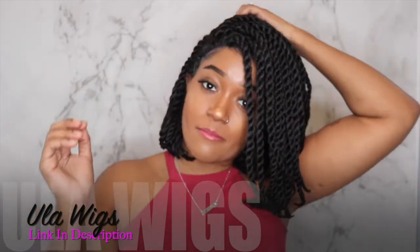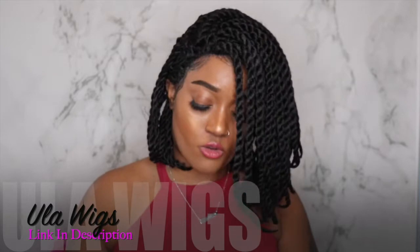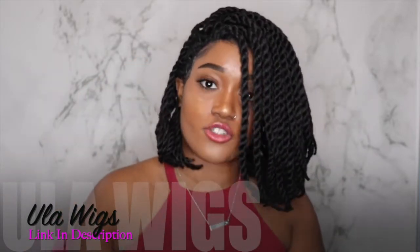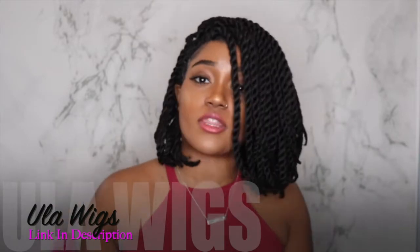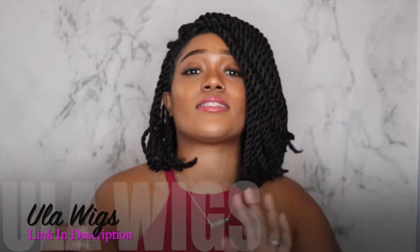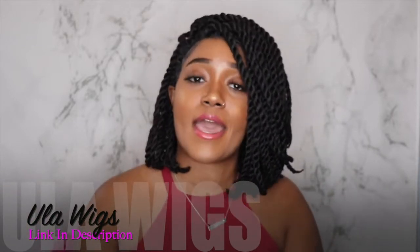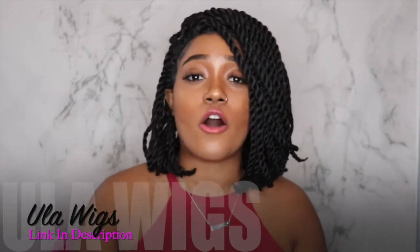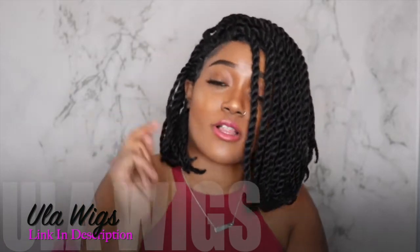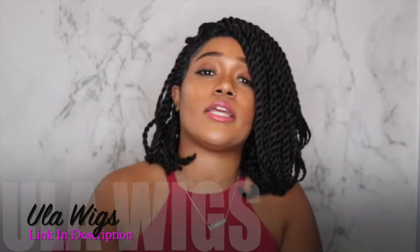If you would like to order this wig, the link will be down in the description below where you can make your purchase. This is an Amazon store, so you will automatically go to Amazon.com. They have other variety wigs as well — this is just one of the ones that I selected. Feel free to browse around and see what other styles they may have. If you haven't already, please be sure to subscribe to my YouTube channel and click the bell notification so you'll always get the chance to see when I'm uploading.